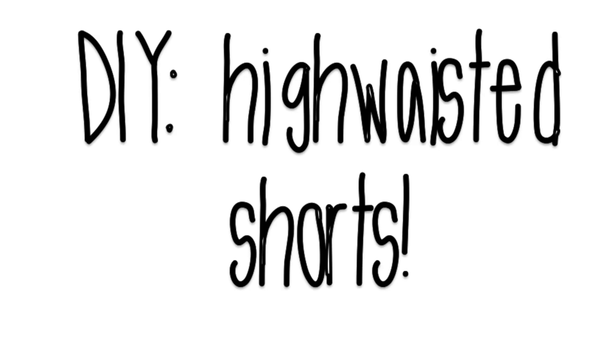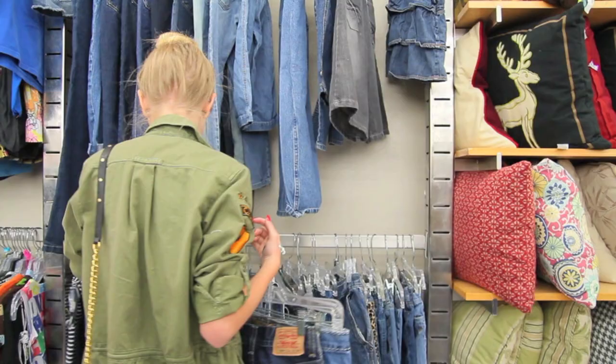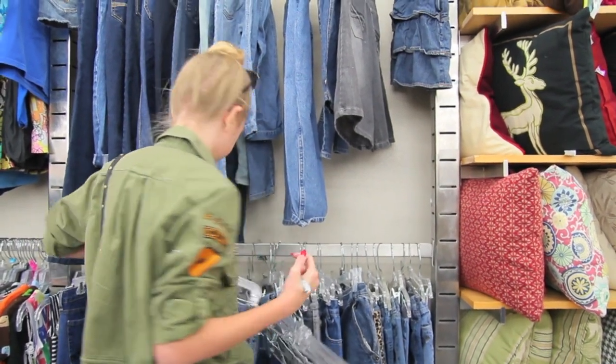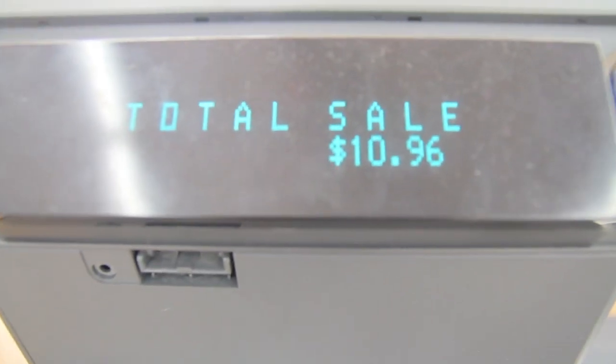Hey guys, welcome back! So I'm going to be showing you a DIY on high-waisted shorts that look something like that. I would recommend going to your local thrift shop or Goodwill and find some high-waisted jeans — it doesn't matter what the bottom looks like because you're just going to be chopping them off. Since I'm smaller, I look in the kids section and I ended up walking out with four pairs of high-waisted jeans for only $10.96.